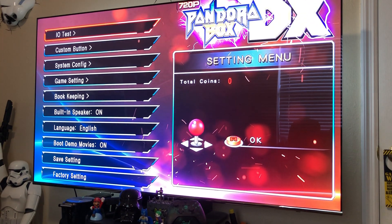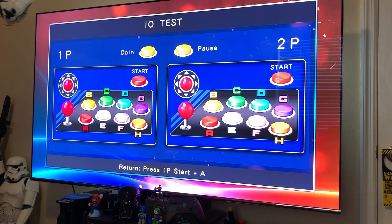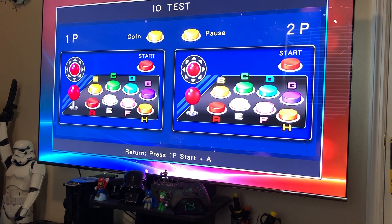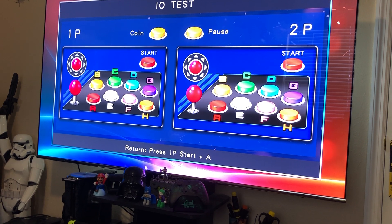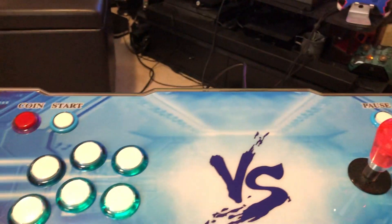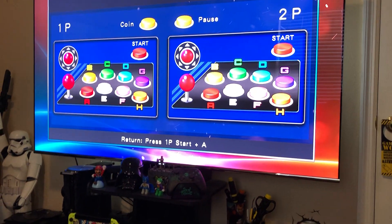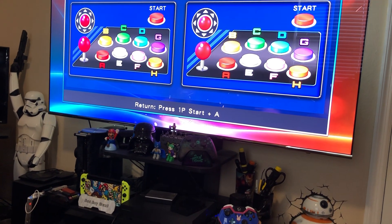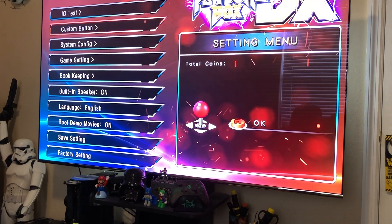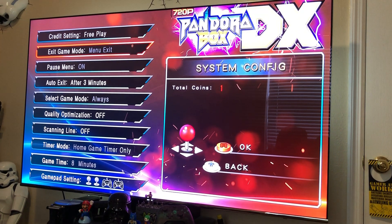Let's press the settings button and see what's packed in here. Okay, you want to see the I/O test? You've got buttons A, B, C, D, E, F, G, and H, which I can't all press because I only have three buttons. But if you guys do have eight buttons you're all good — some games will probably require that. Let's get out of this screen.